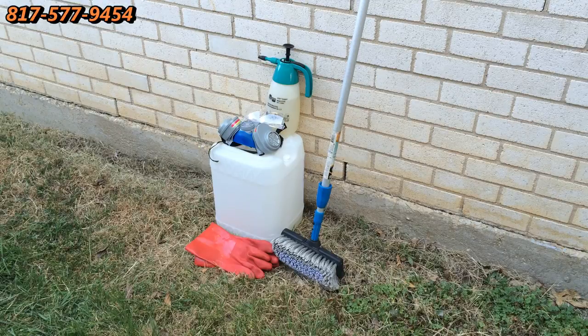Here is my equipment for this project: I have an extension pole with a brush, a pair of chemical-proof gloves, a pump-up sprayer to put my product in, a breathing device so I don't breathe the fumes in, and a pair of safety goggles. I'm going to don my equipment and then proceed to clean this.